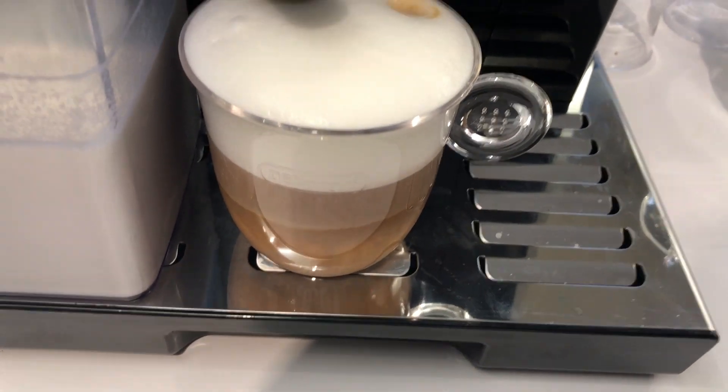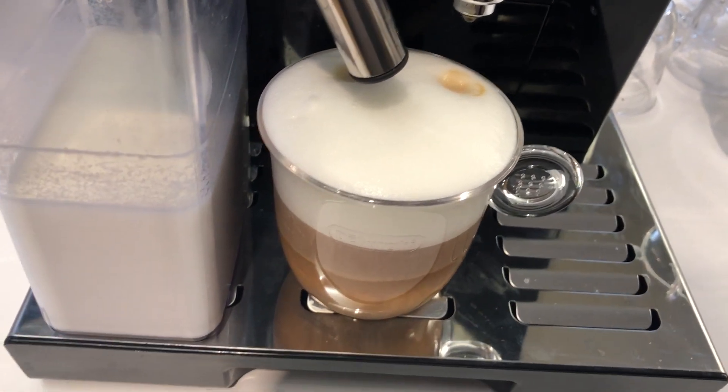And this is what it looks like when it finishes. So thank you, Victoria. You were very good. My pleasure.